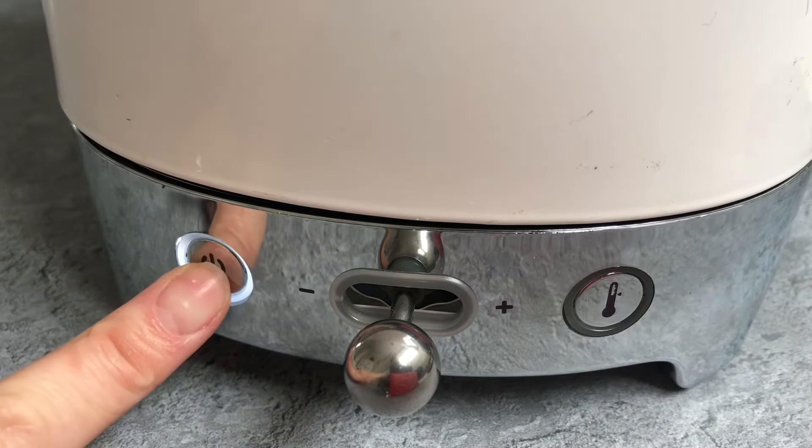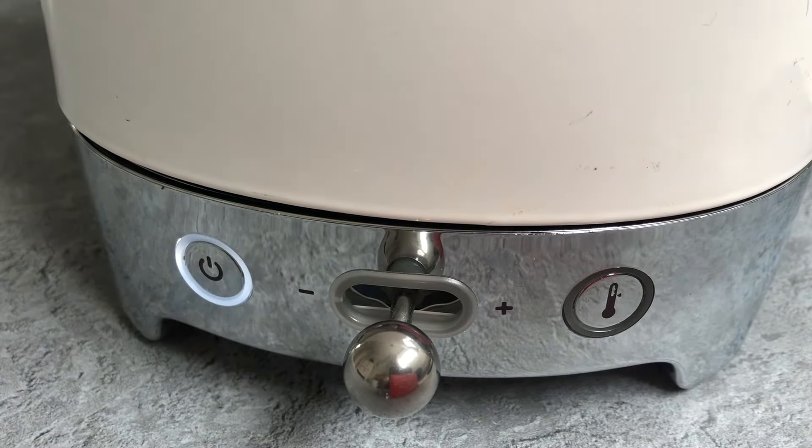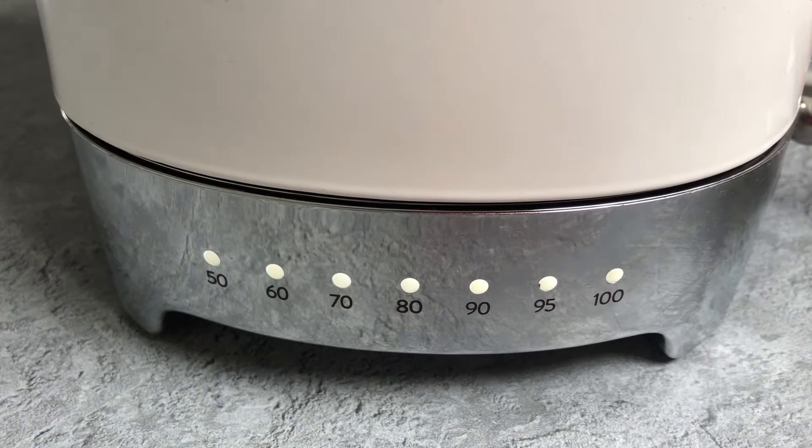To wake up the kettle, press the power button on the left hand side. There are seven temperature settings to select, ranging from 50 to 100 degrees Celsius.